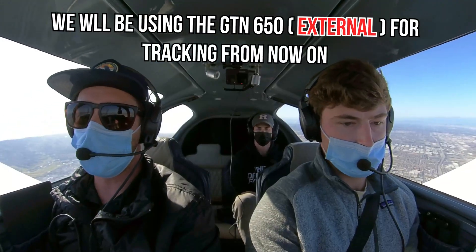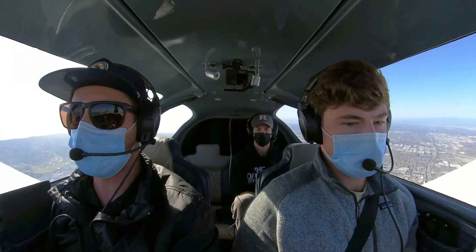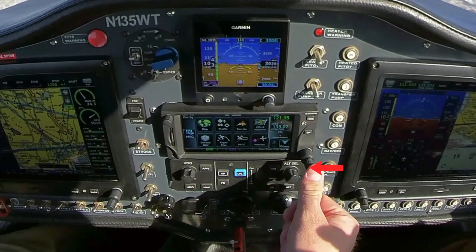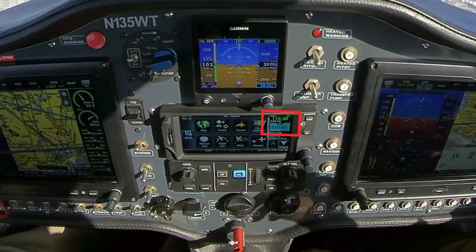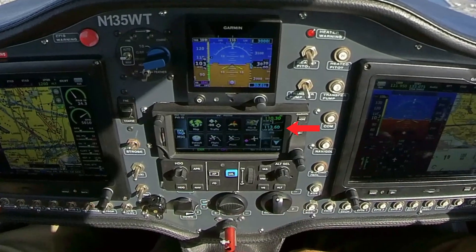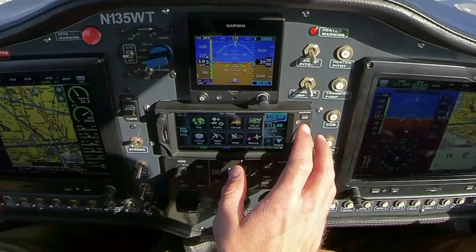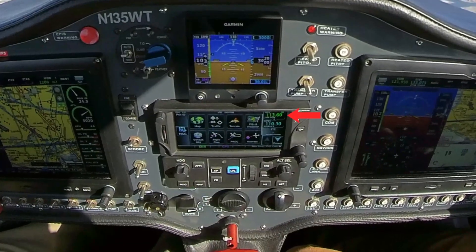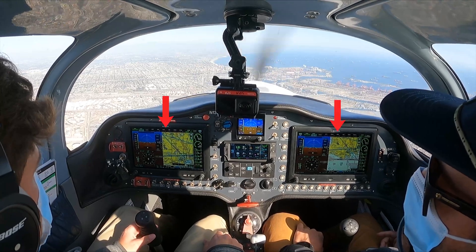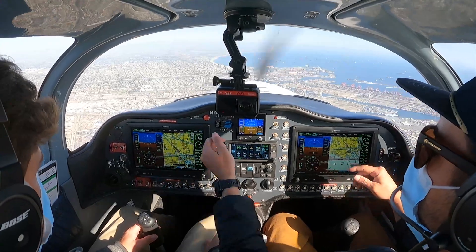The first thing we're going to do is make sure that the appropriate VOR frequency is in the GTN 650. Press that knob to reveal the nav frequencies — you can see LAX is already in our standby frequency. Touch the top frequency to switch them. Now LAX is active, and we're going to be tracking this using the G3X Touch. Right now it's on GPS mode, so we're going to flip that over to VOR mode.